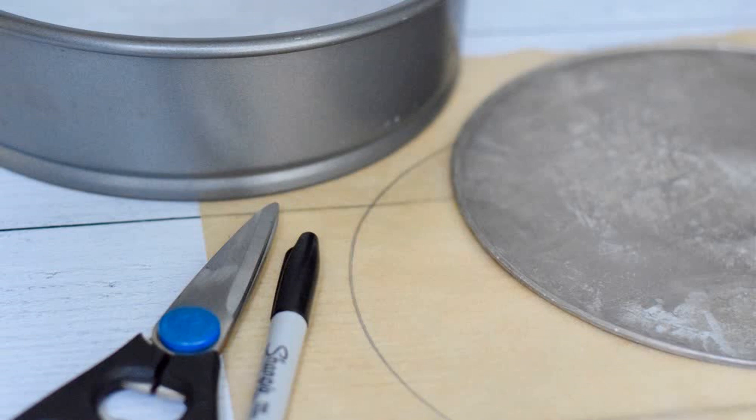Next, make sure you have all the tools you may need readily available. For this pumpkin cheesecake, the only tool you'll need is a spatula. Last but not least, read over the recipe just one more time before beginning so you know where you're heading.